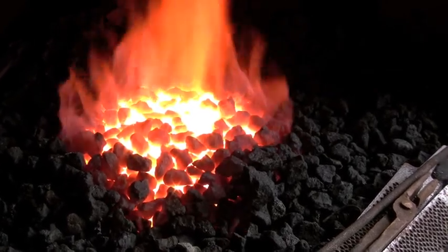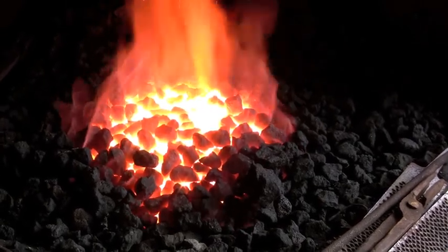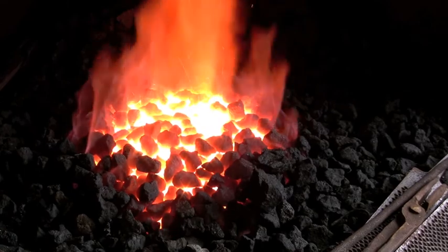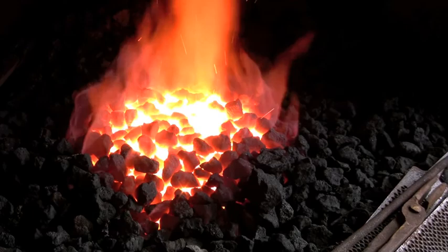You want it nice and hot. You don't want to put any fresh coal on once you've got your material in there — that's why you want it nice and big and high to start with. You can push your hot coals together, but don't put any fresh coal on; that'll kill it.